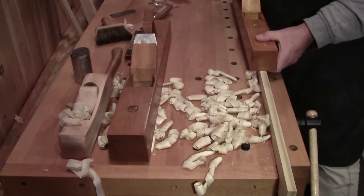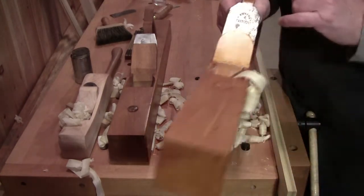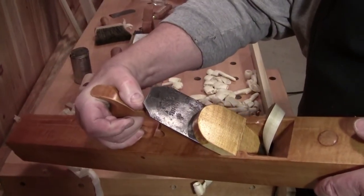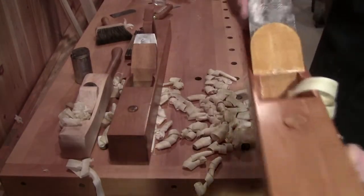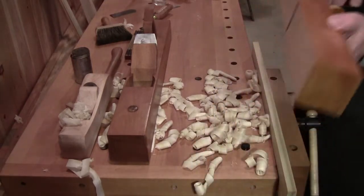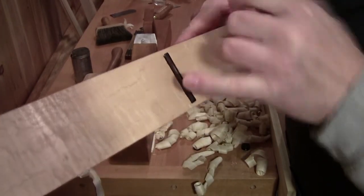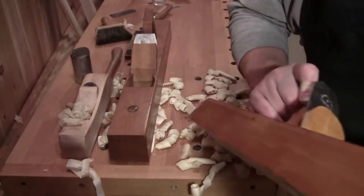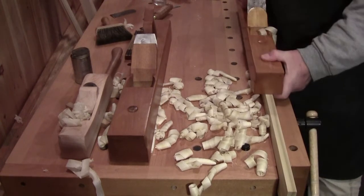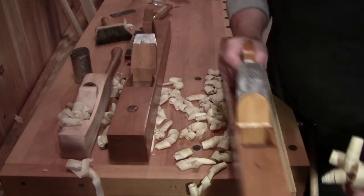It is a single iron — and when I say single iron I mean the blade is uncut. There's no slot in it. It is an old W. Butcher, warranted. And so it does not have a chip breaker. Bill did not make this a super tight mouth, but it's a jointer — it's 29 inches long. You talk about making short work of jointing an edge. It is a beauty.